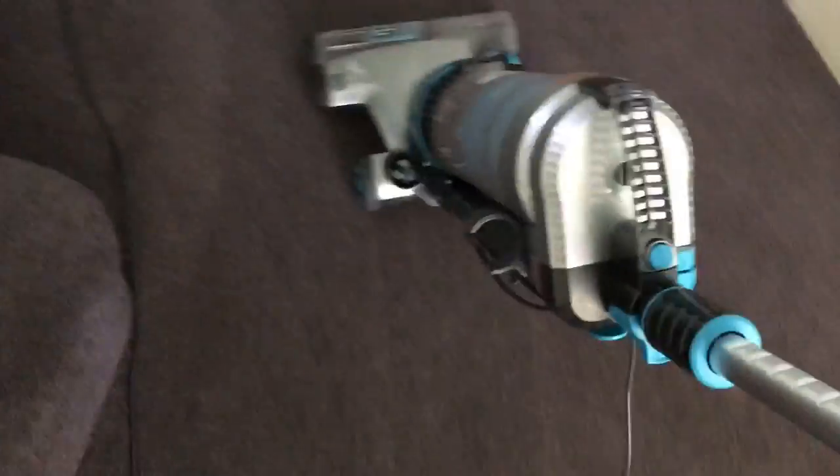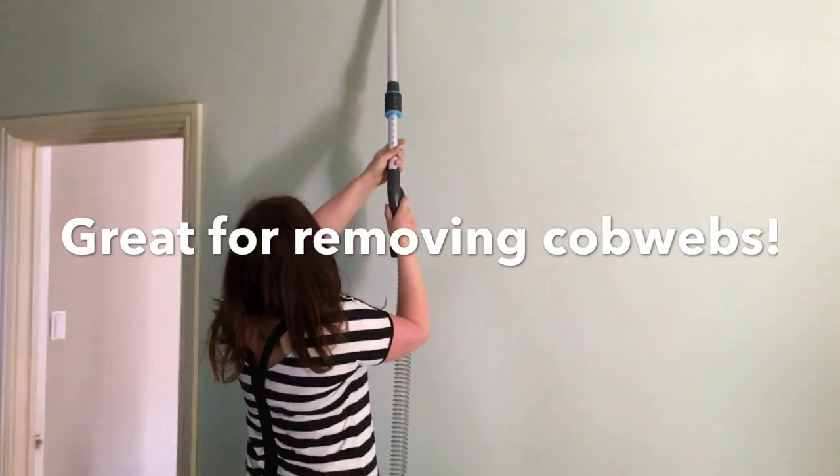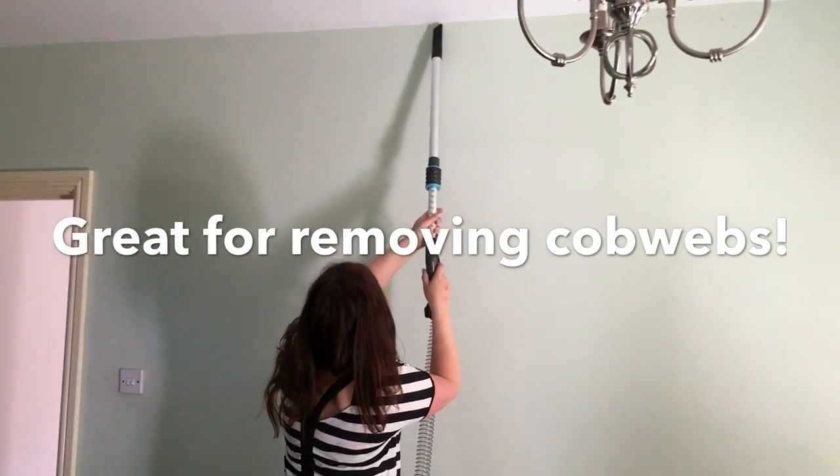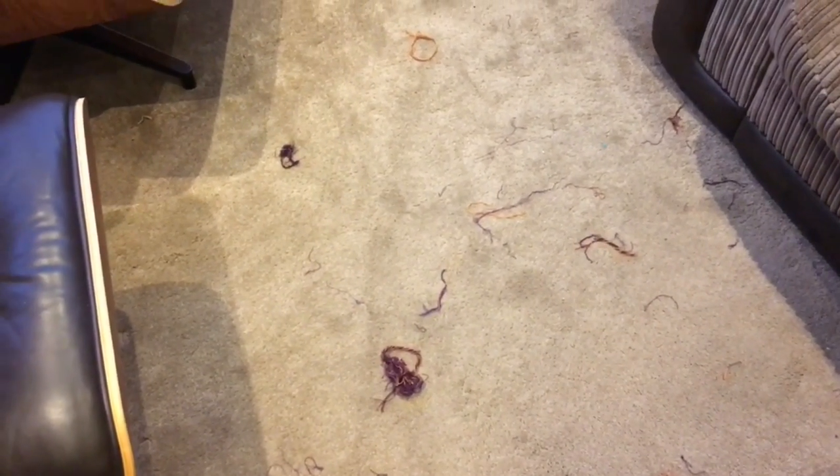Now I'm going to demonstrate how good it is on a whole carpet. That looks like a crushed dog biscuit — there's also some hair, so let's see how it goes. Some of the mess my carpet endures is thanks to our puppy, who's decided to rip and chew one of his toys. I'll show you how well it picks these things up.